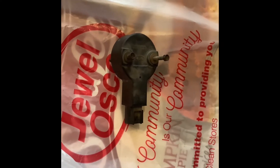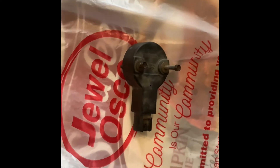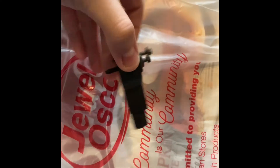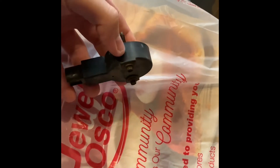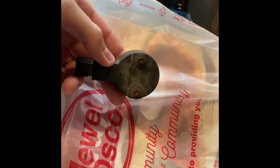Hey everybody, wanted to make a quick video on changing the camshaft position sensor on a 2007 Ford Taurus. You can see this is the old one. I'm going to show you where it is — there's an electrical connector on it, and then these are 5.5 millimeter screws that screw onto the engine.